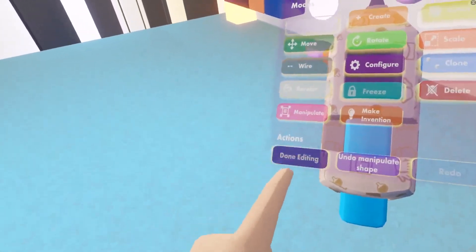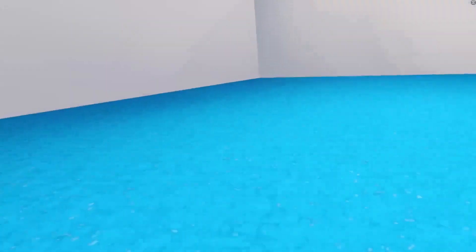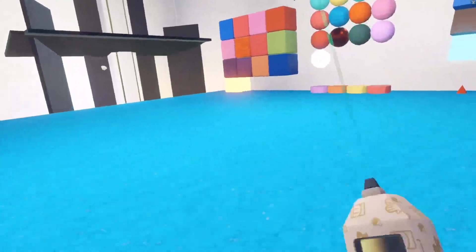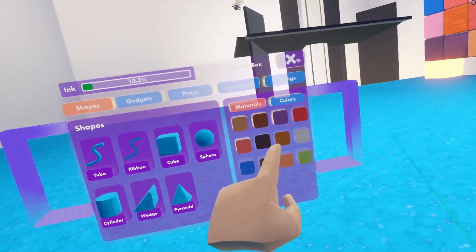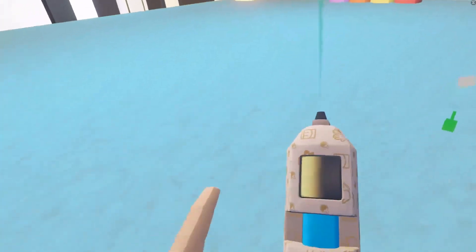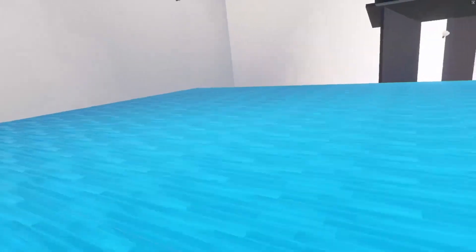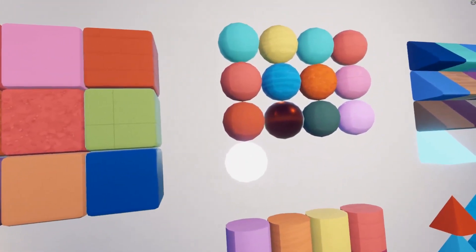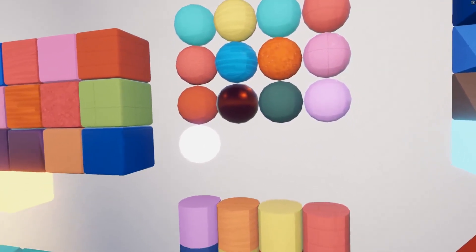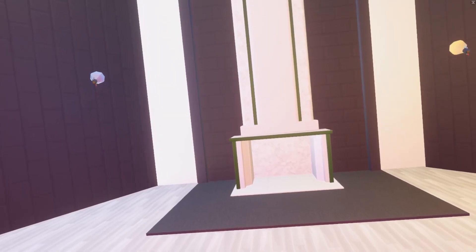Once I go into Done, I have a big object, and you'll notice that the material didn't stretch out at all — it's pretty consistent. Going back into our palette, if we select a wood texture and recolor it, it's still pretty consistent. Here are some laid-out examples of how materials are applied across the different types of shapes.